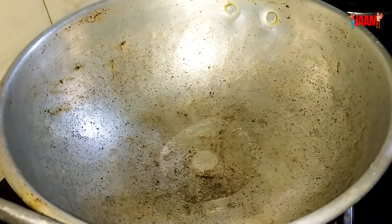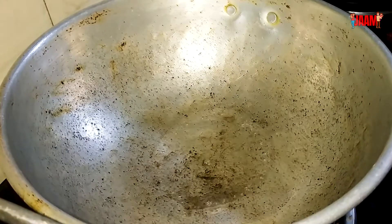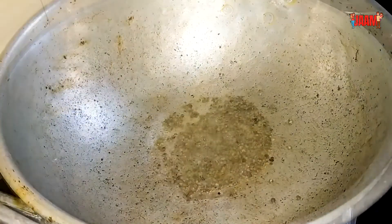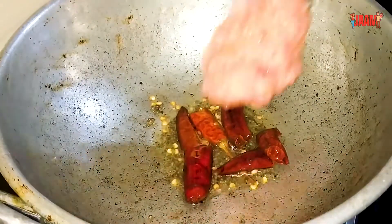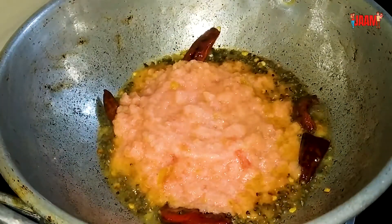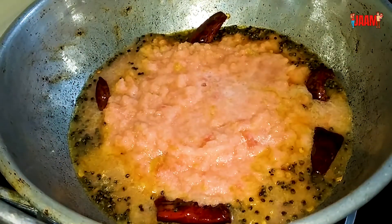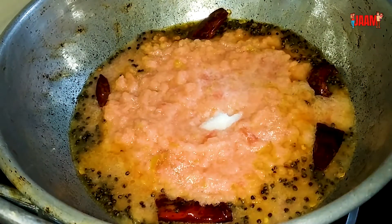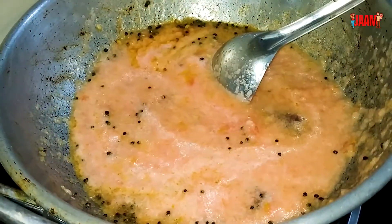Then mix it with 2 spoons. We will cook the rice as well, as the rice is not finished.